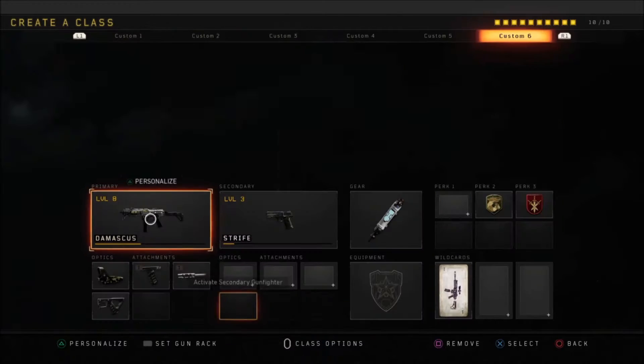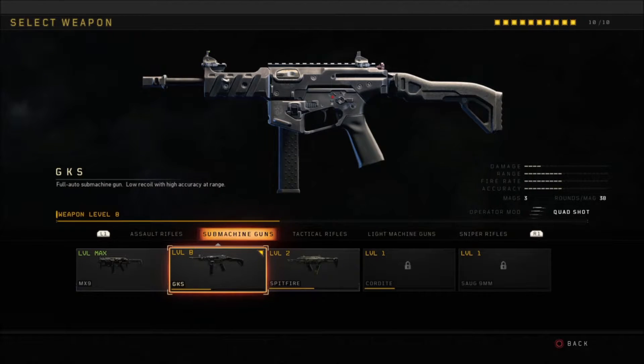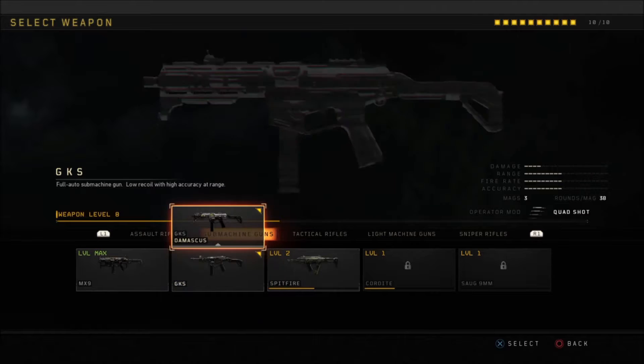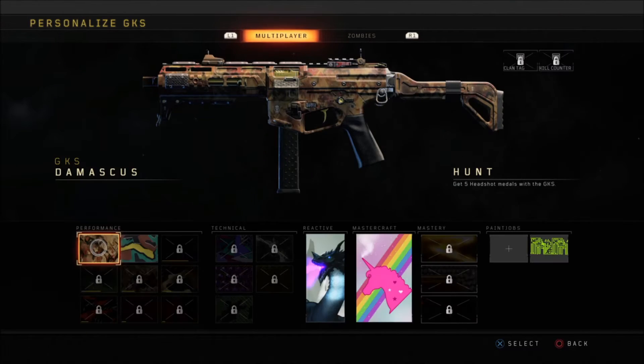What you do here is go over to your Create-a-Class. Assuming you have these guns unlocked, you're going to go to the gun — for instance, the Unicorn gun is the GKS. Go to it, press up, and you should get the unlock portion of that gun. So for instance, I would select the GKS and go ahead and select that one.